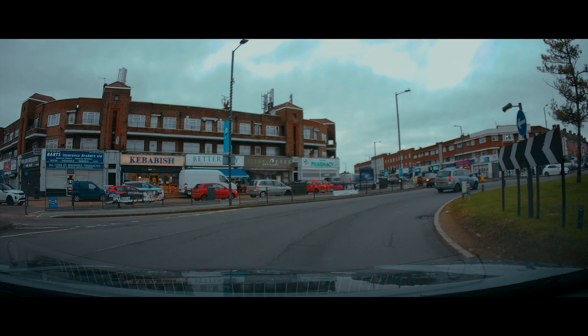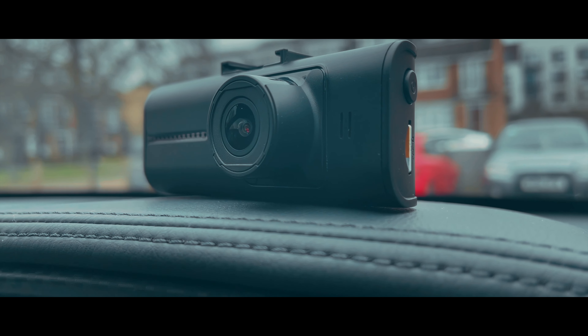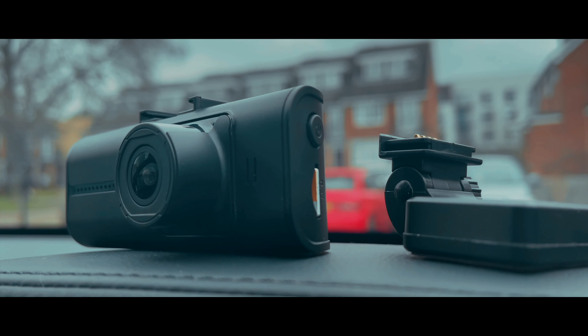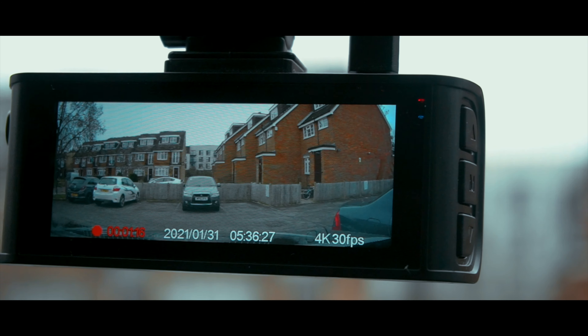Hello everyone, welcome back. If you are new to my channel, Tech Geek is all about the latest tech and gadgets. Today's video, we are going to have a look at this GPS-enabled 4K dashcam from BlueSky C. If you are interested in this dashcam, you can find the product link in the description below. Without further ado, let's get started.